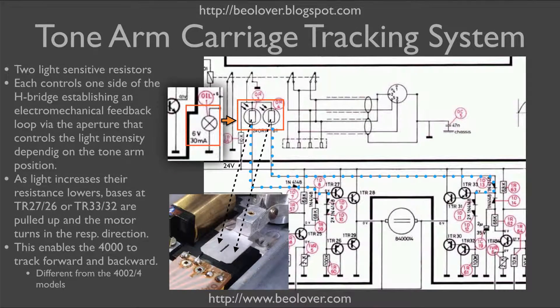This shows the pertinent part of the circuit diagram. The motor that drives the tonearm carriage is controlled by an H-bridge — these eight transistors — and depending on whether the current is passed through the motor in this direction or in this direction, the motor will either drive the carriage towards the center of the record or away.